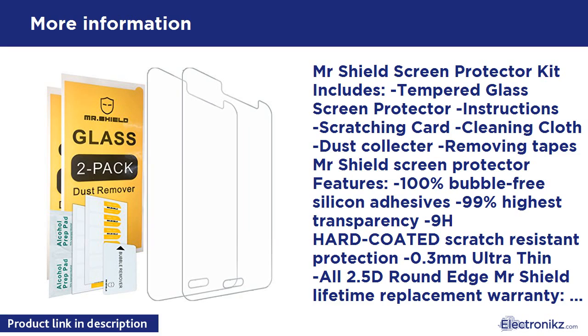Mr. Shield Screen Protector Kit includes: Tempered Glass Screen Protector, Instructions, Scratching Card, Cleaning Cloth, Dust Collector, and Removing Tapes. Features: 100% Bubble Free Silicon Adhesives, 99% Highest Transparency, 9H Hard Coated Scratch Resistant Protection, 0.3mm Ultra Thin, and 2.5D Round Edge.